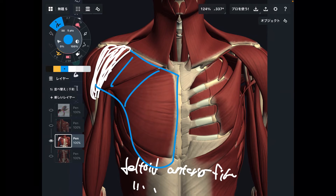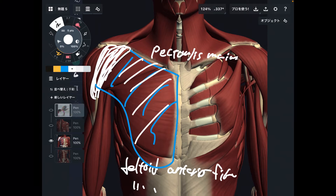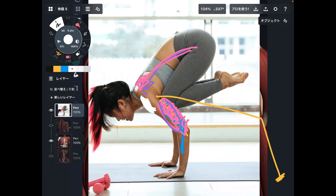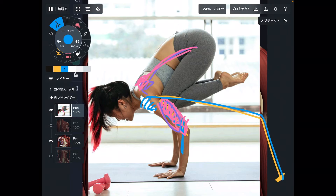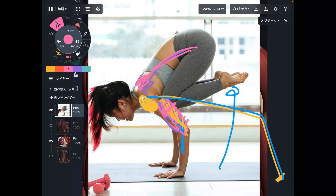One more anterior muscle is pectoralis major, also known as pec major — this is also an anterior muscle. Deltoid and pec major also work in a push-up movement. If you imagine she is doing a push-up, triceps brachii needs to work, and anterior deltoid and pectoralis major need to contract. This pose is essentially a feet-off version of a push-up, so triceps brachii, anterior deltoid fiber, and pectoralis major are all key muscles.